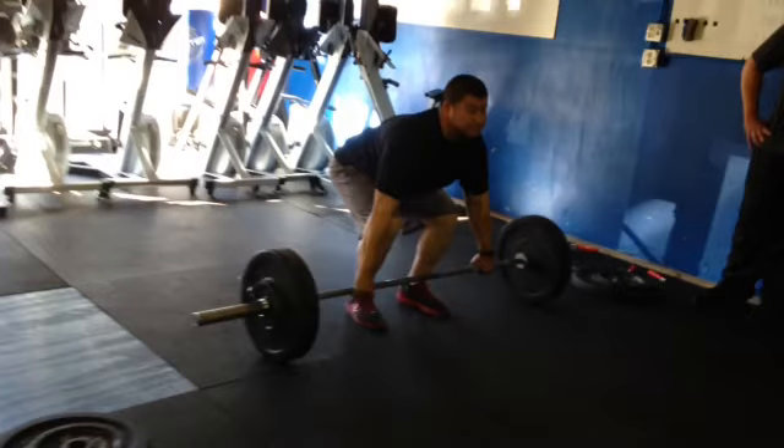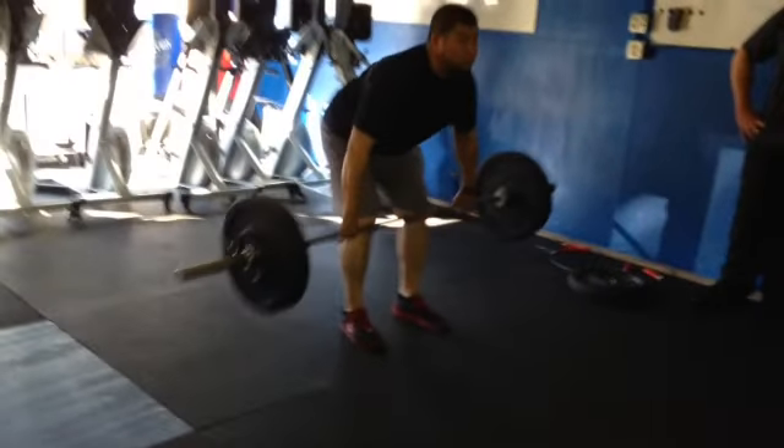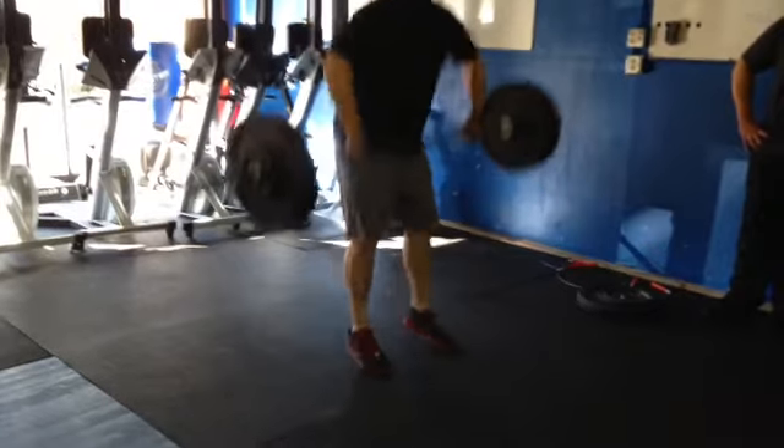All right, here's Mr. Long, aka the bear. And let's check out his sweet — but he's trying to muscle that bar up with those big arms of his.